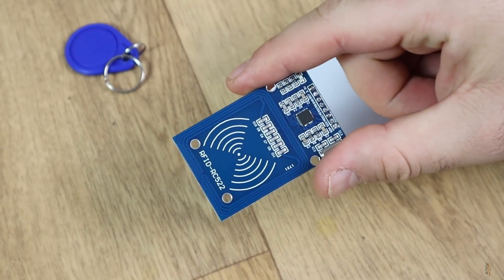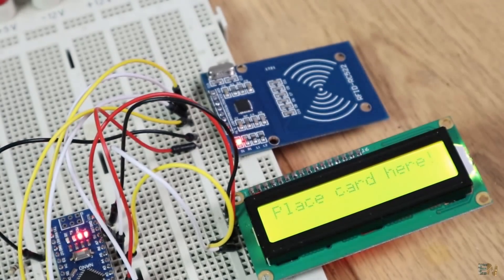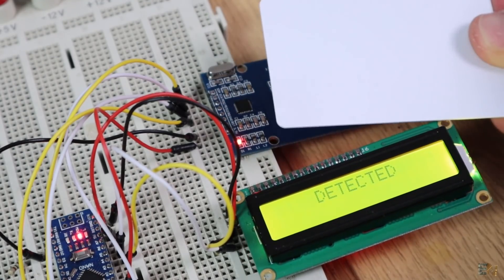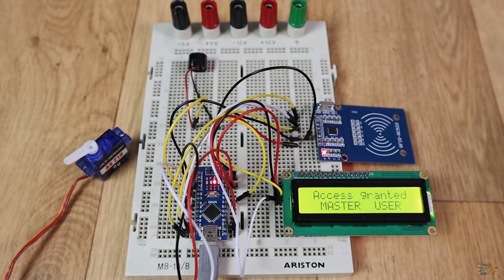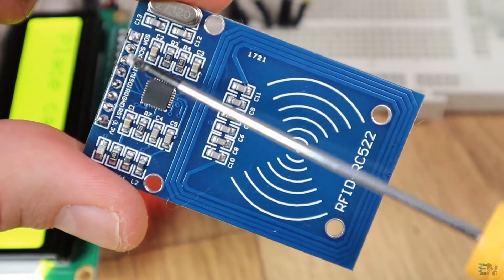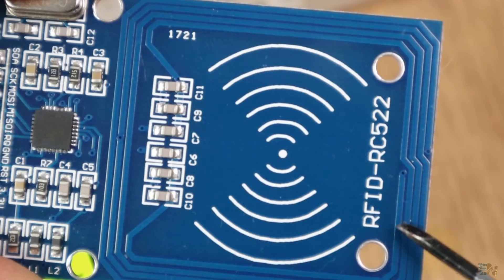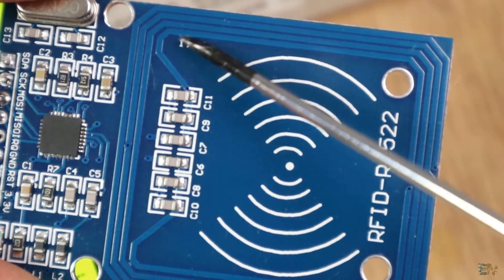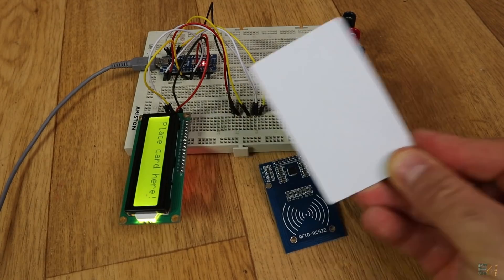This is an RFID module that I bought from eBay for very cheap — check the link below in the description. When I get the RF tag close enough to the RFID module, it detects it, reads the unique ID that the card has, and then you can do any process you want — in our case, unlock a door. If we look closely, we can see a circuit on one side and on the other a PCB coil antenna. We can see 4 windings and also a bunch of capacitors. Looking at the RFID card, at first it seems like a random plastic card, but if I place it against light we can see a coil antenna and a tiny microchip.